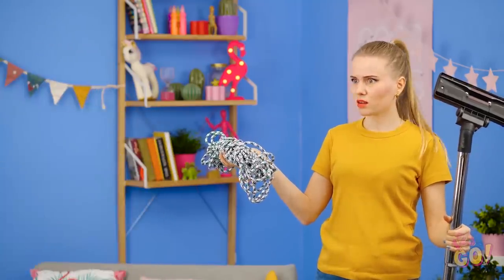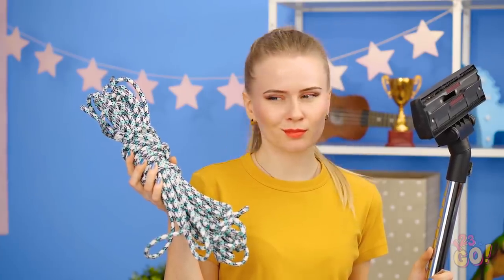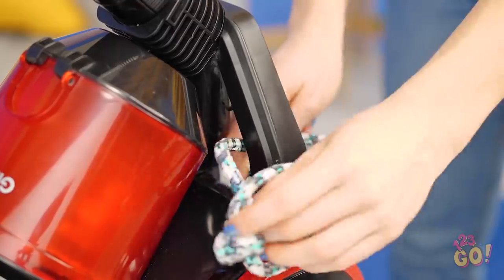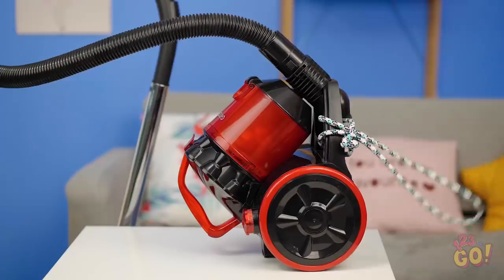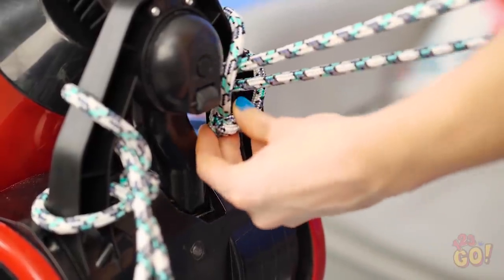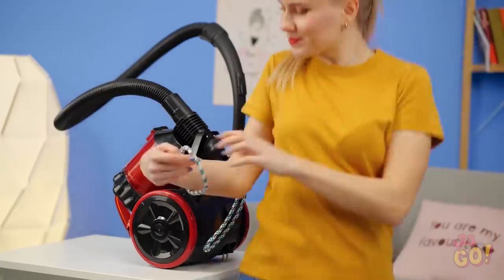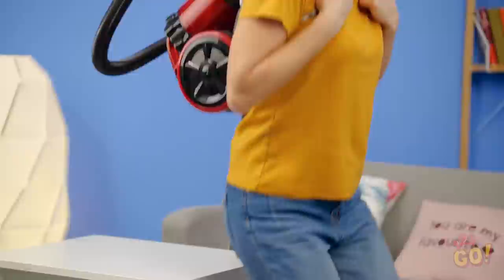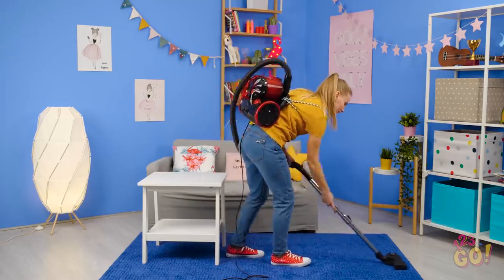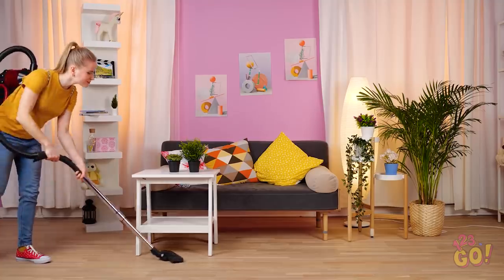A backpack? Of course, a backpack! This hack can prevent you from having some seriously nasty falls. Simply loop through some stretchy bungee rope on either side of the vacuum. Once they're secure, stick your arms through and wear the thing like a real backpack. Now you won't have to leave behind any hazardous tubes as you go! It's a nice clean floor in more ways than one. Clean on, Kate!